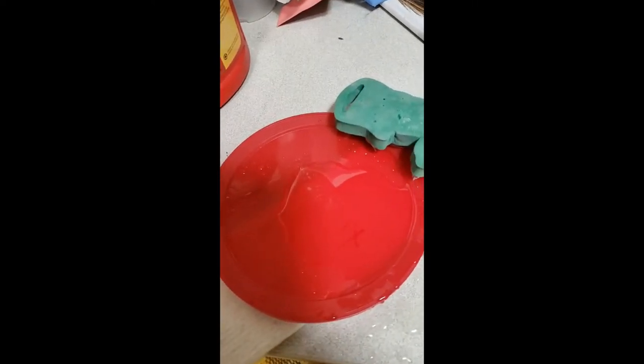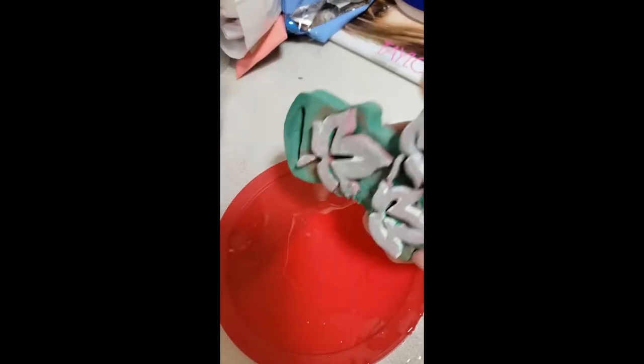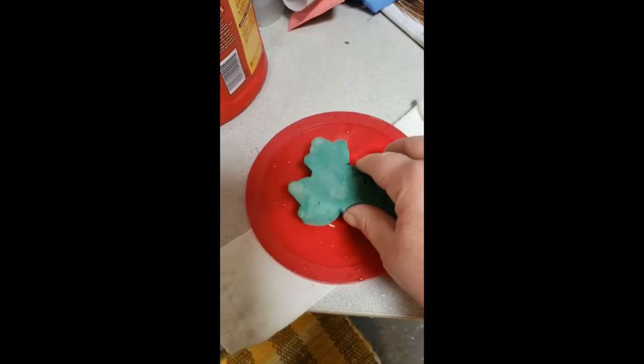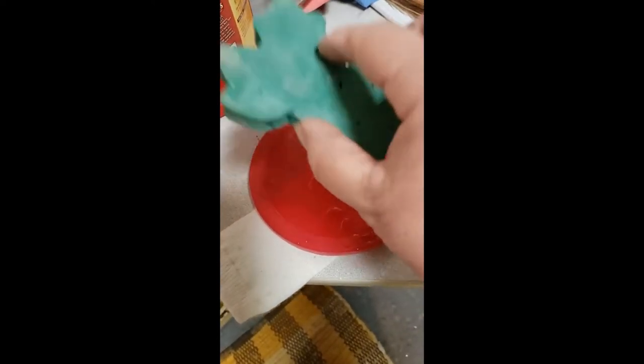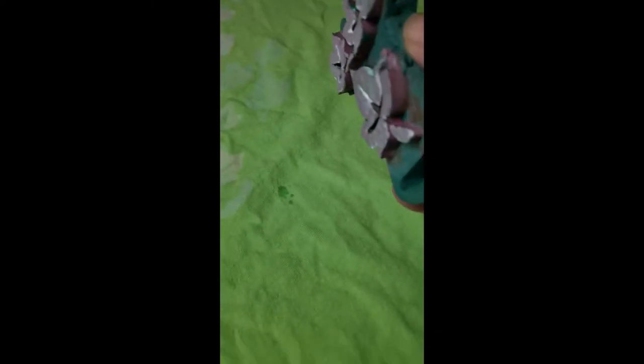I have a lid from a coffee can with bleach on it, and I have a stamp. I've already started on this shirt — I'm just stamping it on with bleach, and then I'm going to embellish it. Just dip it, shake it off, bring it over to the shirt, find a spot, press it down. And then it dripped — pull it up.